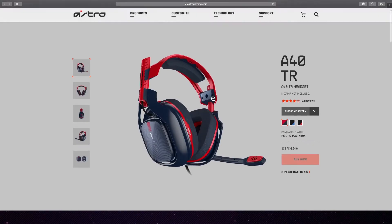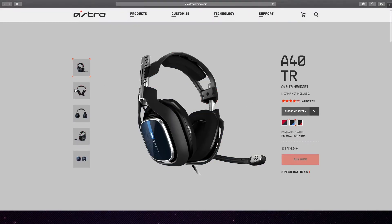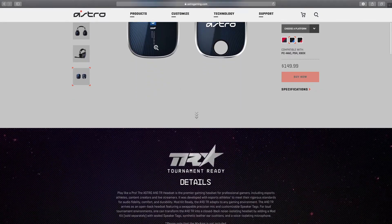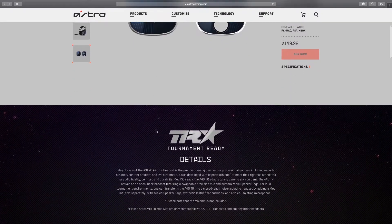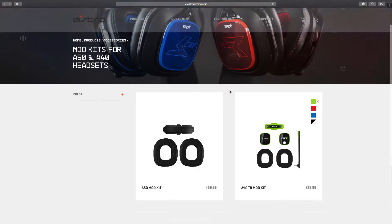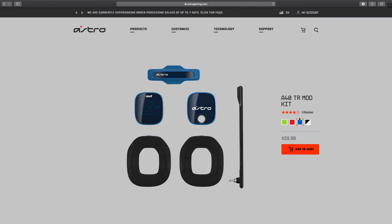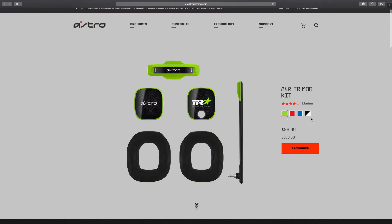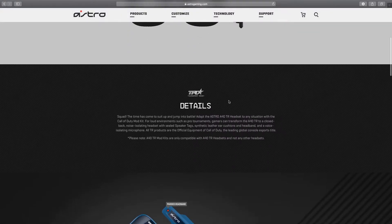I personally upgraded from the Turtle Beach Recon 50P — actually this was a gift from my girlfriend, so shout out to her. I've been very happy with Astro; maybe in the future I'll go ahead and upgrade to the Astro A50s wireless.